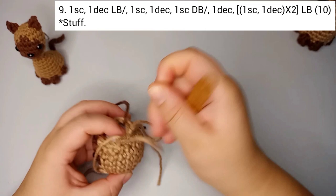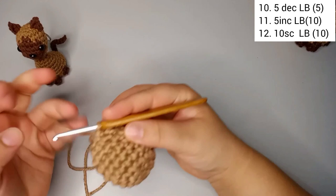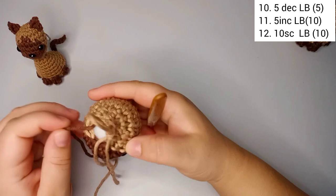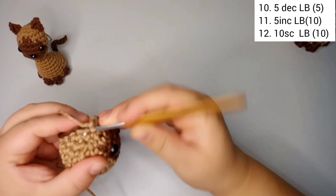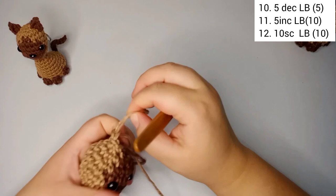For round number 10, we're gonna do five decreases. Starting here with one decrease and placing our marker on it, then four more decreases for a total of five. We finish this round with five stitches since we decreased from ten.